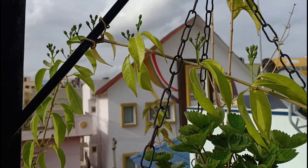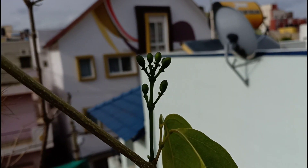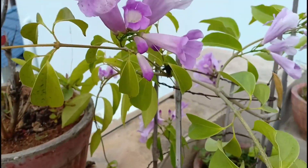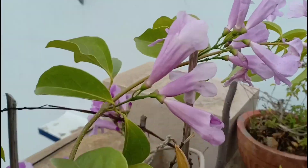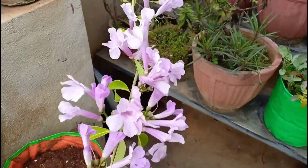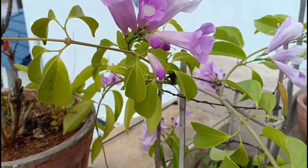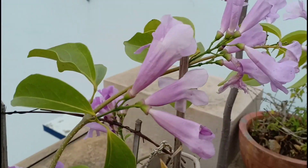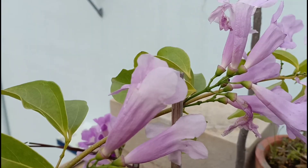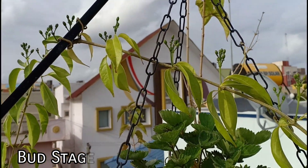This plant started blooming for me during the monsoon months starting from July when the temperature dipped slightly. You can safely say that this plant blooms during the rainy, cooler months of the year in tropical countries. The plant blooms twice a year and the flowers also change their color over time — it starts off with a deep purple and white and then changes to a light lavender color, which also looks absolutely beautiful.